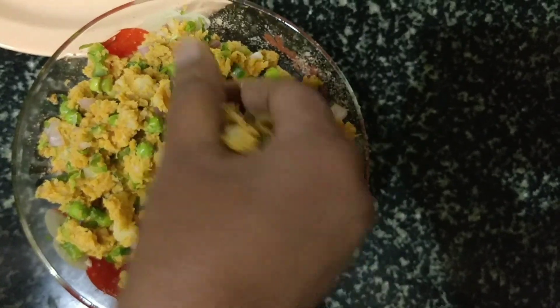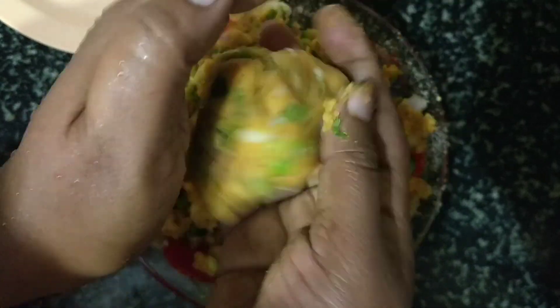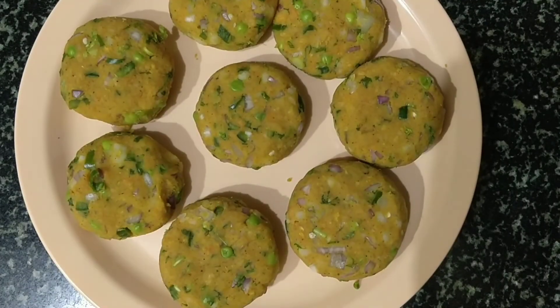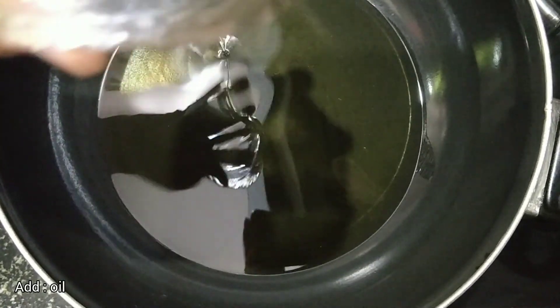Guys, now let's make medium sized patties. If the patties are ready, let's take a kadai and add oil. Let the oil heat for some time.